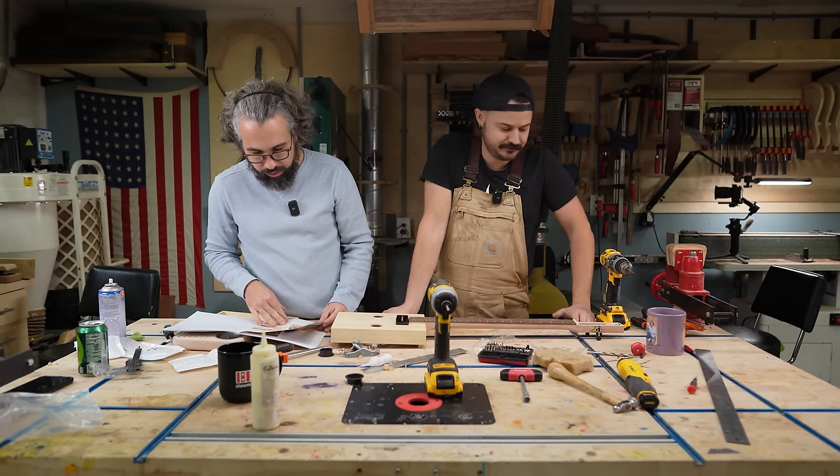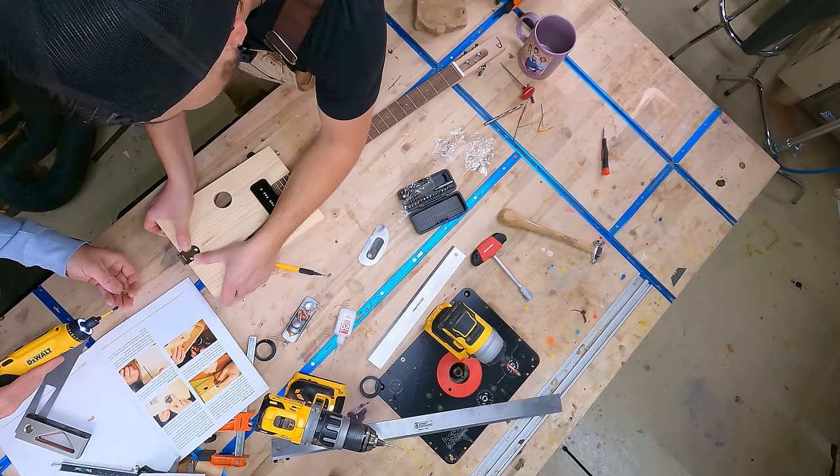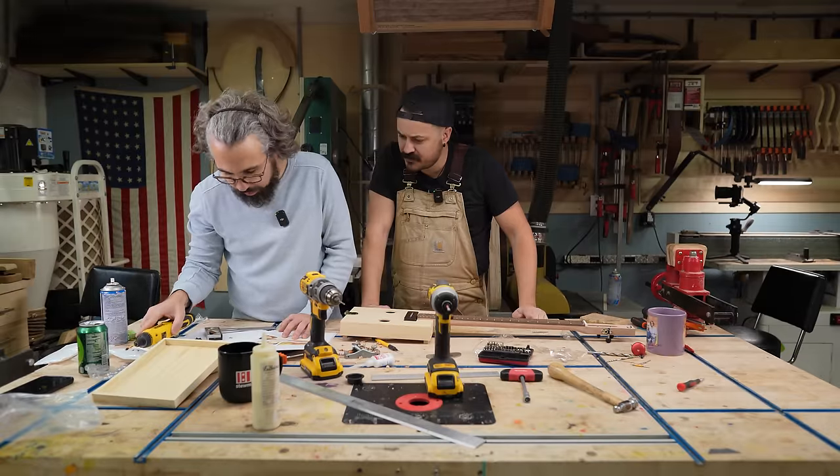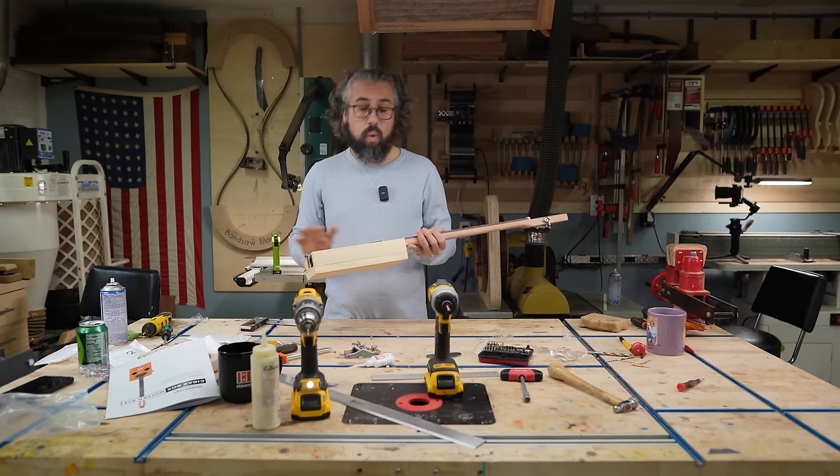Looks like what we have next is installing the tail piece — don't strip these out. Then fitting the sound port rings, and now Matt's going to get the soldering iron out and we will get this thing wired up.